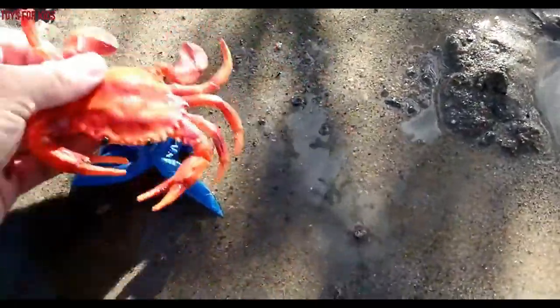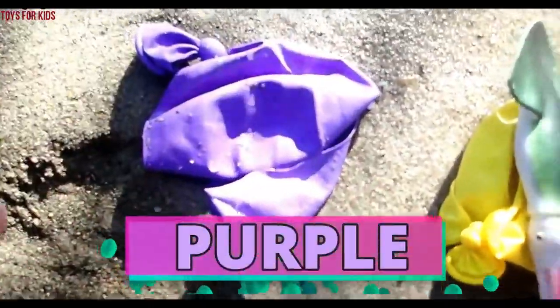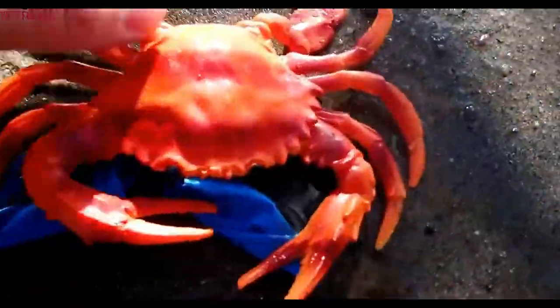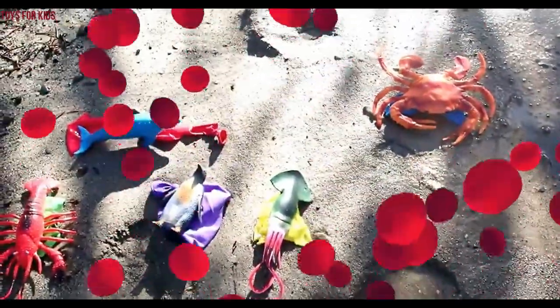Let's go over the colors: green, purple, yellow, red, and blue. Thanks for watching, kids — don't forget to subscribe!